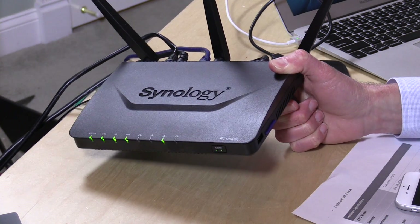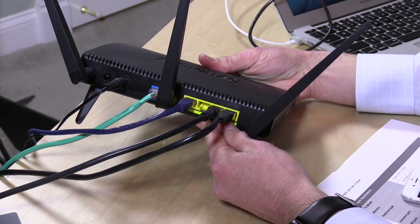It'll even work as a Time Machine server for your Macs — your Macs can back up to the router stored on an external hard drive. That USB port will also work with cellular modems to provide backup internet connectivity if your regular connection is down. You can also use it as a print server. Hitting the eject button pops both the SD card and USB drive out at the same time, so you can't choose individually, but it's nice to have that on the front.